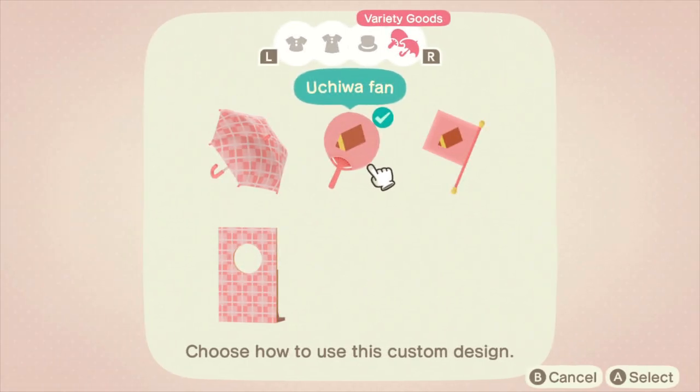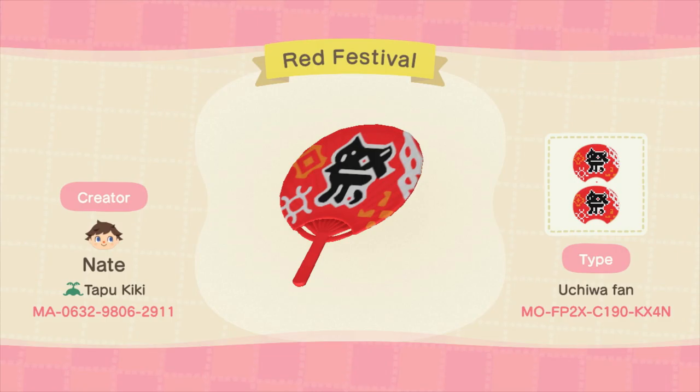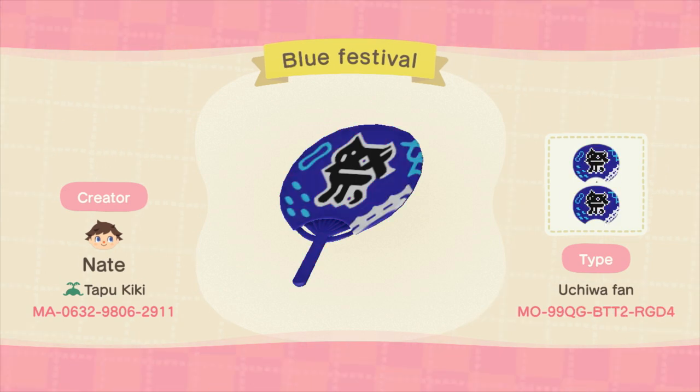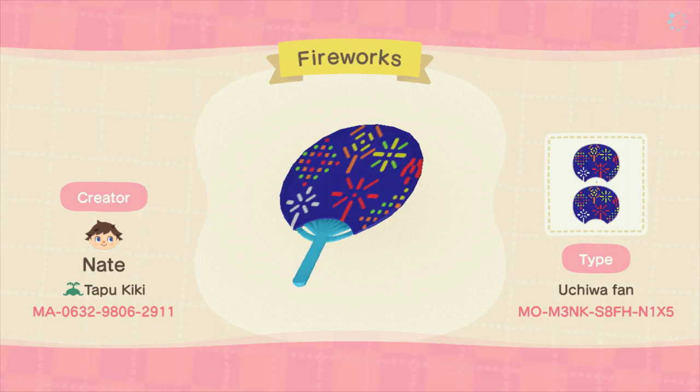Now last but not least is the Uchiwa fan. Uchiwa fans are typically held by people in Japan during summer or Japanese festivals, and I've created a couple of different fans that hopefully represent the different Japanese Omatsuri or Japanese festivals that are held throughout the summer. They're a lot of fun to hold and to fan yourself and to beat the heat. One other great thing about these Uchiwa fans is that they're kind of small, so you don't have to be too detailed in your designs because they're going to be seen from a distance.